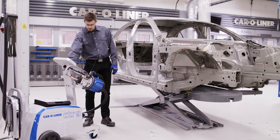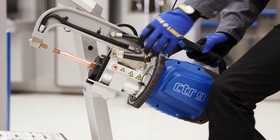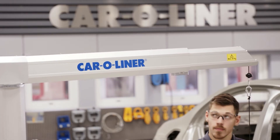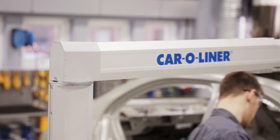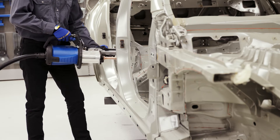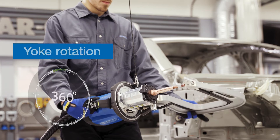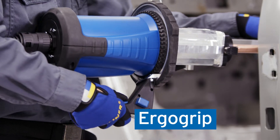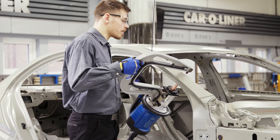Therefore, better ergonomics was an overall requirement when we developed the CTR9. The telescopic support arm in C-TONG, together with a compact and easy-to-use power unit, gives maximum freedom of movement. But the real star of the CTR9 is the lightweight welding C-TONG with its 355-degree swivel handle and ergo grip. It makes it possible to find perfect work positions for any type of welding job.